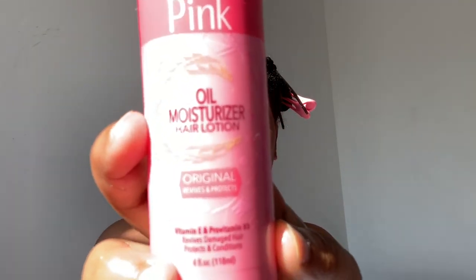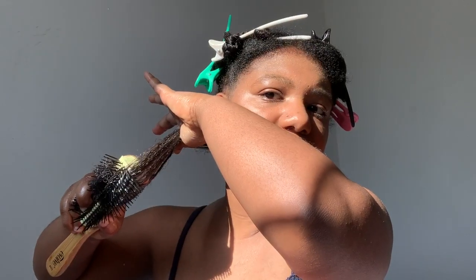It has that jerry curl shine and wetness for sure, but I don't see curl definition yet. It says after applying a liberal amount, follow up with Luster's Pink Moisturizer — I bought this sample size of the Luster's Oil Moisturizing Pink Lotion. I'm adding it on top of the S-curl. My hair is very wet and shiny but not defined, so I'm adding Wet Line Extreme Gel on top of the S-curl and pink lotion. Now we're getting some curl definition — all we needed was a little extra gel to help.